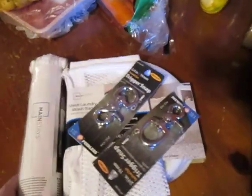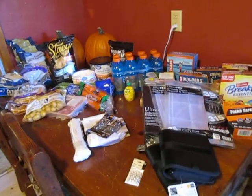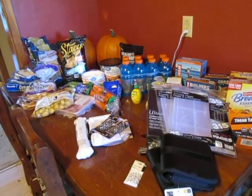And that is the last thing on this Walmart haul. Thanks for joining me you guys, and until next time, y'all be sweet!